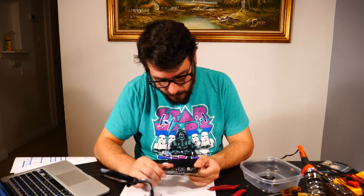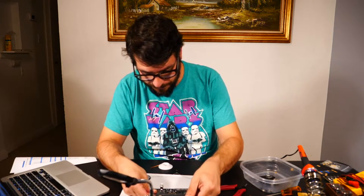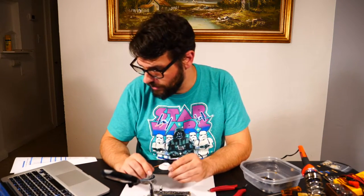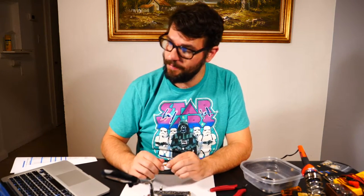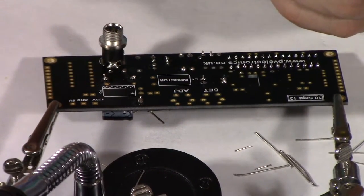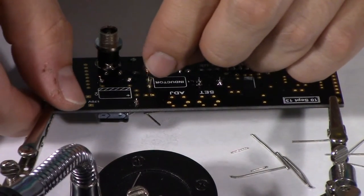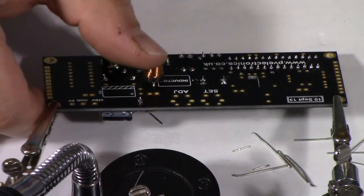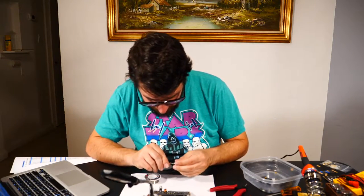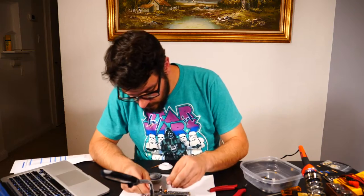The last two pieces go on the other side of the board — C4 and the inductor L1. There's a note in the instructions that there are actually three types of inductors: if you have the type with a longer wire, bend it over so it fits; if you have the shorter type like mine, just leave it as-is. C4 is 220µF — the white line will go towards us.